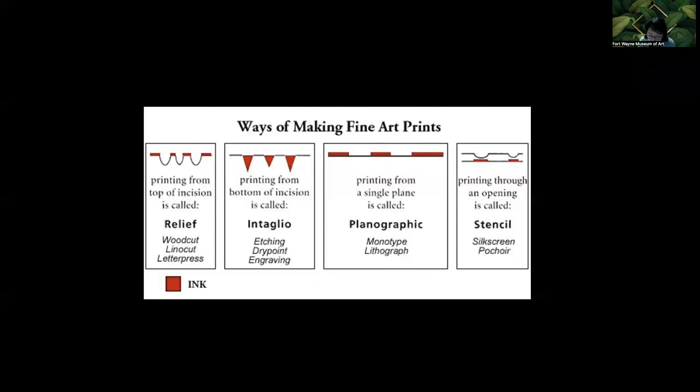I've been using this image for each talk because it outlines the four different categories of printmaking processes we are covering over the course of the year. In September, we focused on relief prints in which the block material is carved away, leaving the printed surface higher or in relief. The red in the slide represents the ink. In November, we began looking at intaglio, which comes from the Italian word intagliare — meaning 'to cut.'